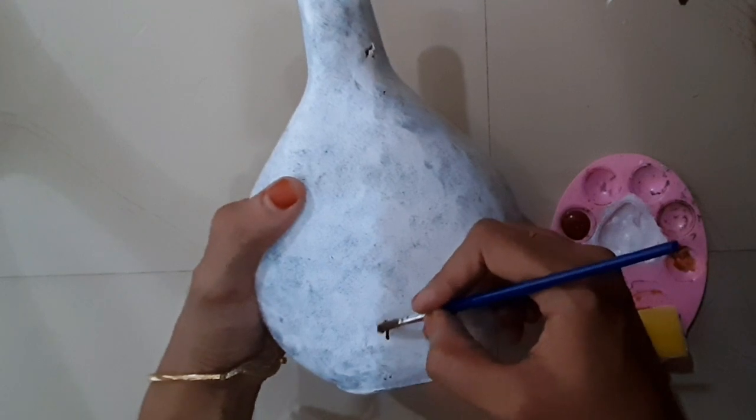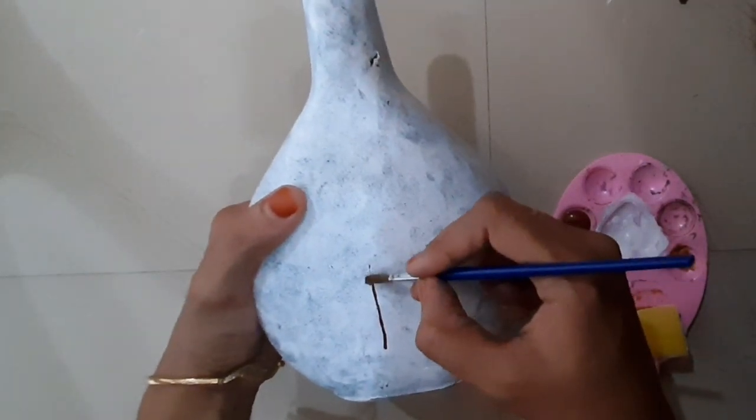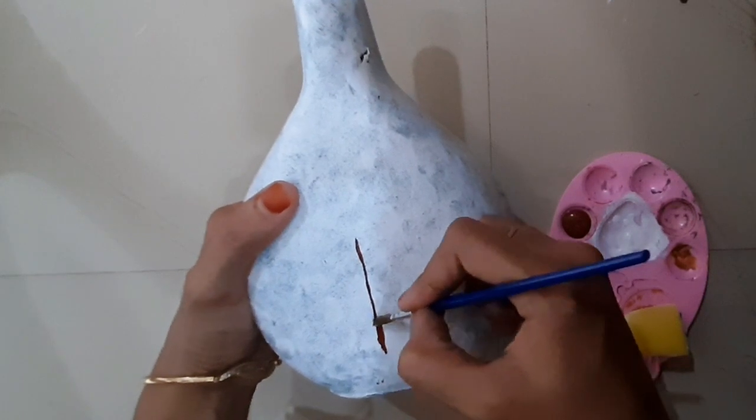I am going to put a piece of paper on it. I am going to put a piece of paper on it.